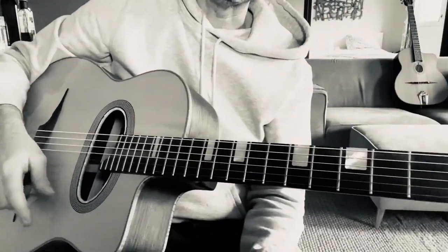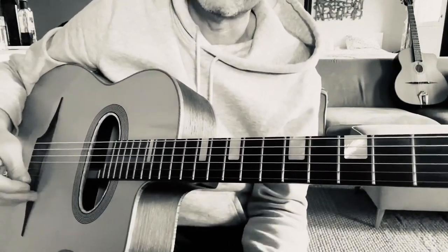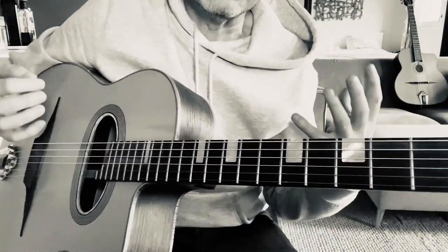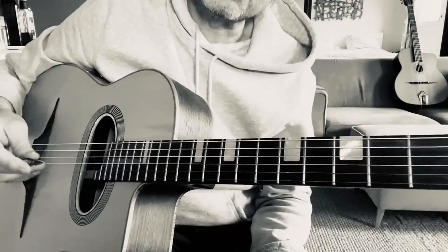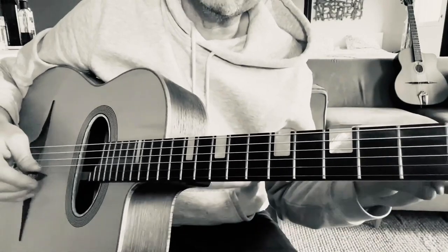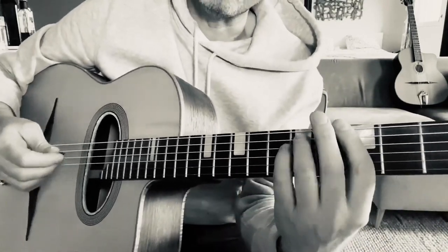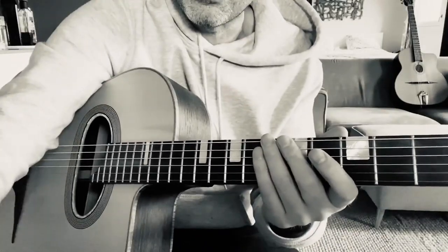Okay Brad, I'm going to record a lead track over your Minor Swing rhythm track and I'm going to use some enclosures. See if you can spot where I use the enclosures. I'll also make a separate video outlining the basic enclosures you can use on Minor Swing. Okay, take it away Brad.